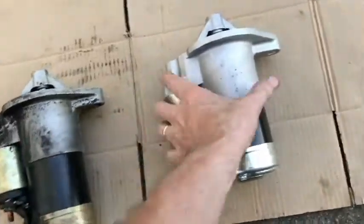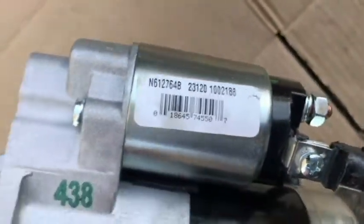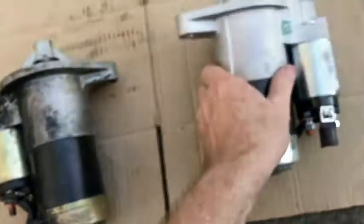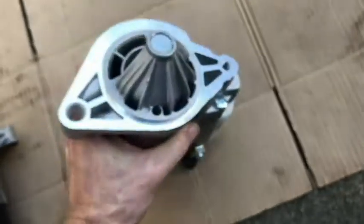Here is the new starter — this is about $195, and that's before core return. I believe this is a Mitsubishi. It is identical to the old starter; the old one was also a remanufactured Mitsubishi. So this is a new one and I'm hoping to get a lot longer life with it. Let's go ahead and put the new one on.